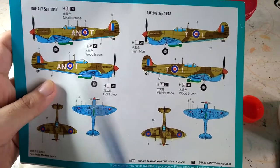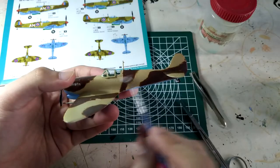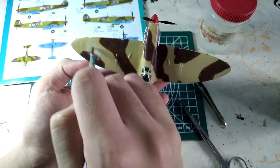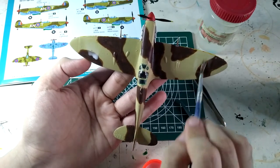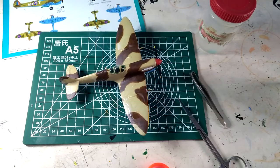I'll choose the RAF 417 Squadron scheme of 1942. For applying decals, I mix one part glue and one part water and apply it to the areas where I will place the decal. That way it will help avoid the so-called silvering effect, though this decal got a little bit of silvering due to the surface area. I let it dry.